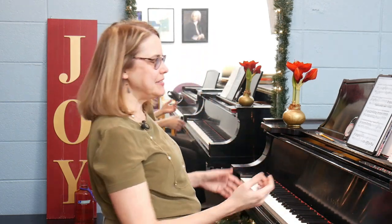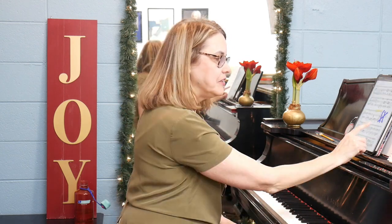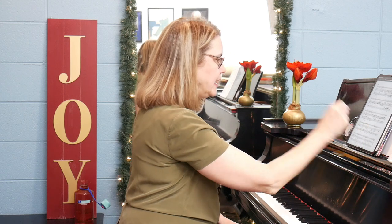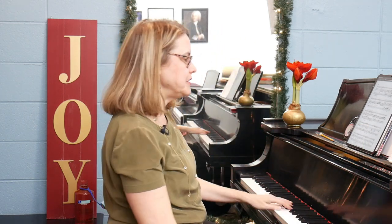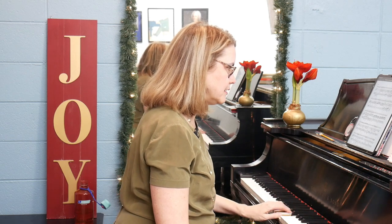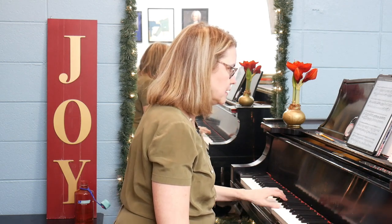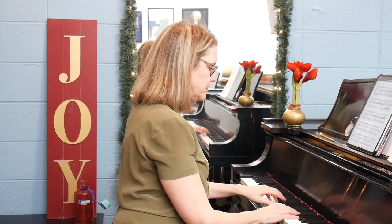I am loving this piece — it's so pretty, and of course it's in my favorite key, A major. The last thing I want to talk about is in measure 110, because Beethoven has a whole bunch of thirds and double notes in the left hand.